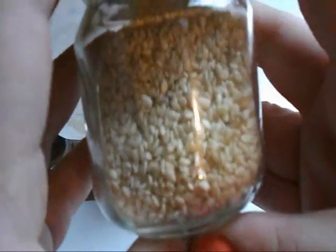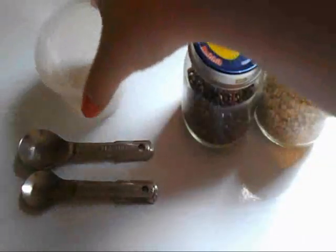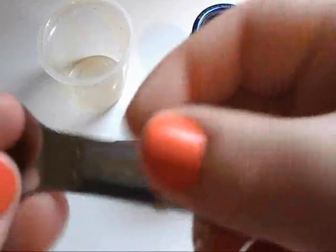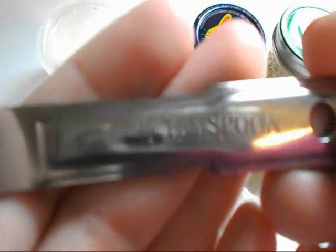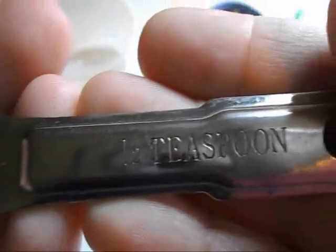First you're going to need add-ins of your choice. I'm using sesame seed and flaxseed, but you can use whatever you want — just make sure it is safe for hamsters. You're going to need a small bowl, a 1/4 teaspoon measuring spoon, and a 1/2 teaspoon measuring spoon.